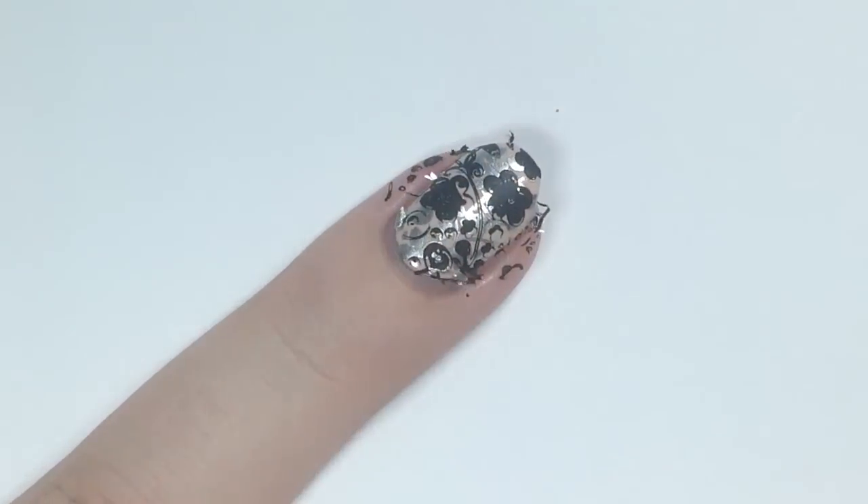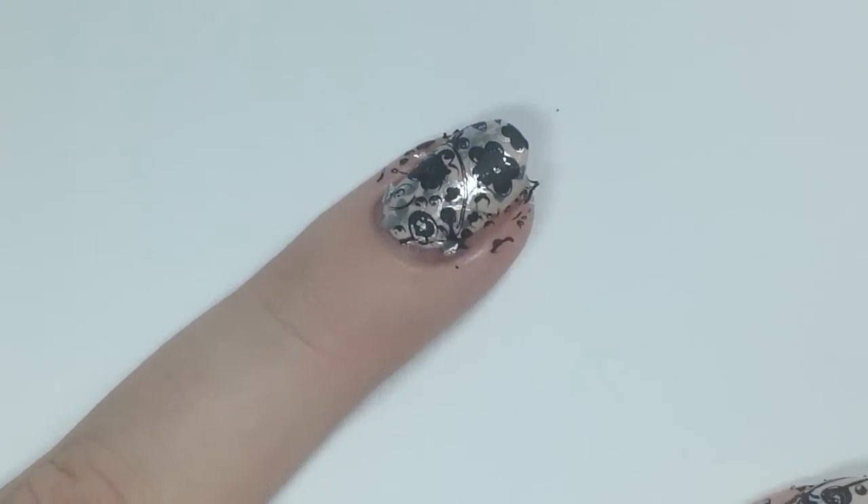Here it is stamped on my ring finger. I do feel like the polish had dried a little bit — that's why the stamping is not so crisp, but it did a great job.